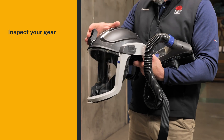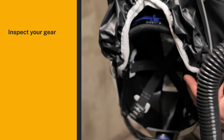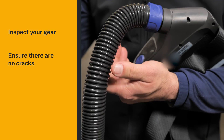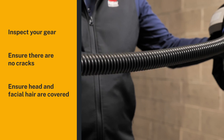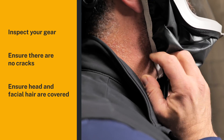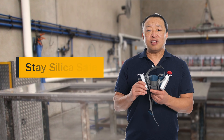Inspect your gear. Look for rips or tears in the hood and cracks in the material. Make sure the battery is fully charged. Ensure there are no cracks in the breathing tubes and that the hose is free of kinks. Ensure the hood fully covers your face and that any facial hair is tucked inside the hood. Stay silica safe.